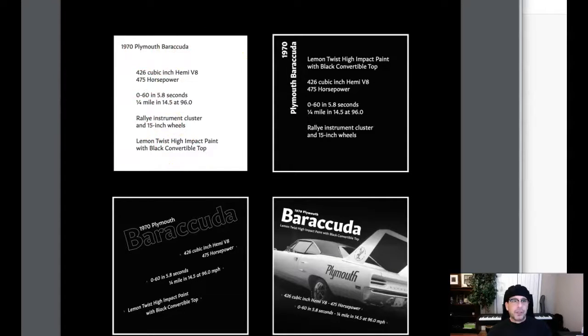Second: one new size, one new weight. You've added a new size and a new weight in conjunction here, and I love the layout. Fantastic work.